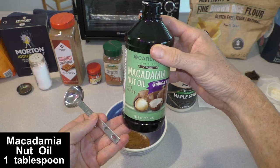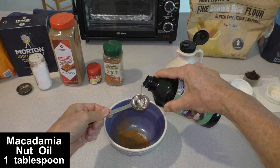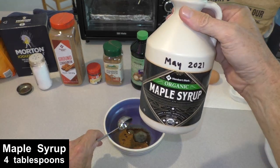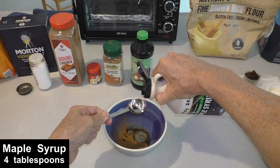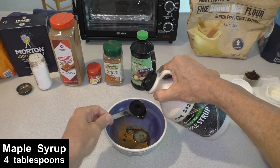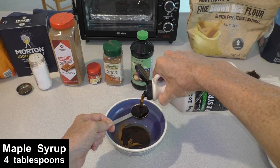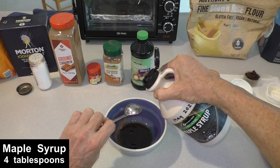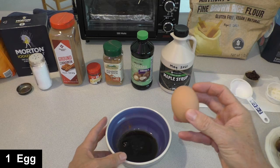Next up is one tablespoon of macadamia nut oil. And then four tablespoons of real maple syrup — you've got to use the real stuff. Next up is a whole egg.